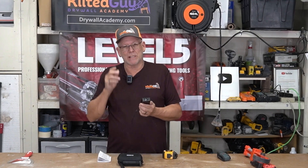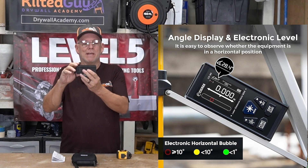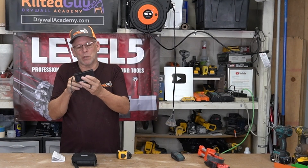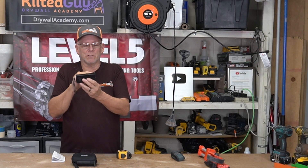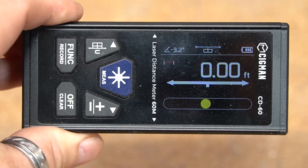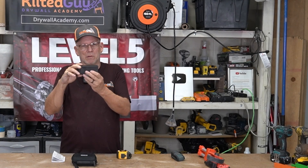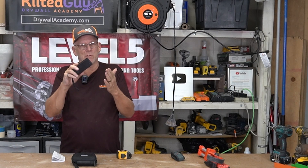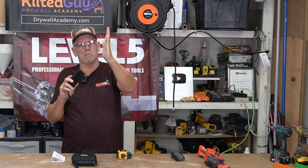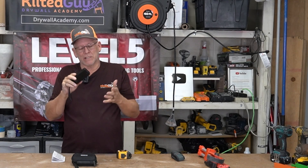I'll show you a picture of the screen — it's got an actual bubble level right here. It turns green when it's level and red when you tilt it a bit. It also has an angle measurement in the display showing you the angle of tilt in degrees. More importantly, if you want to know the pitch of a roof or the angle to cut a fascia — a board running up at an angle where you need a vertical cut — this will tell you the angle. So it's really handy for that.